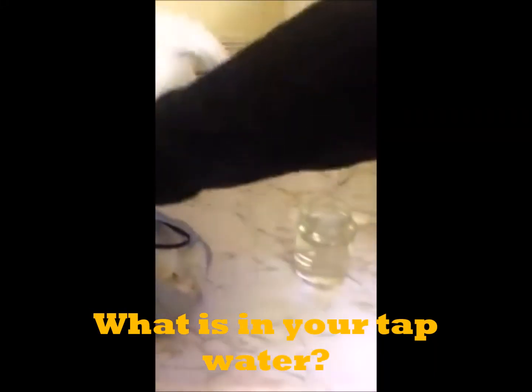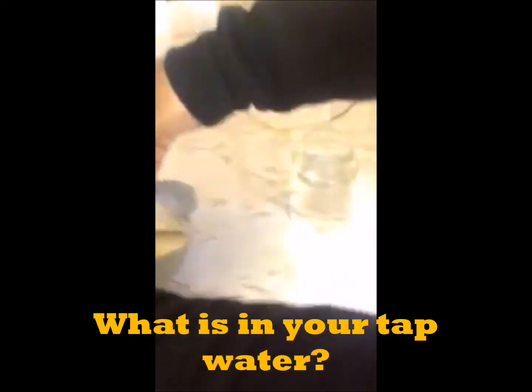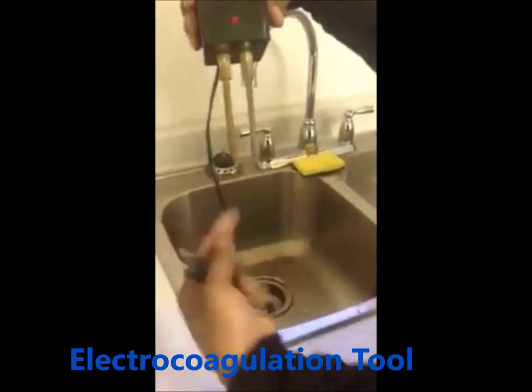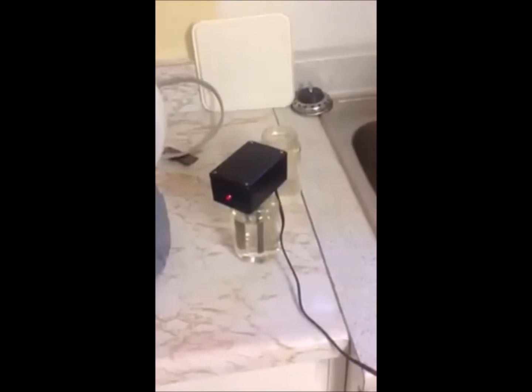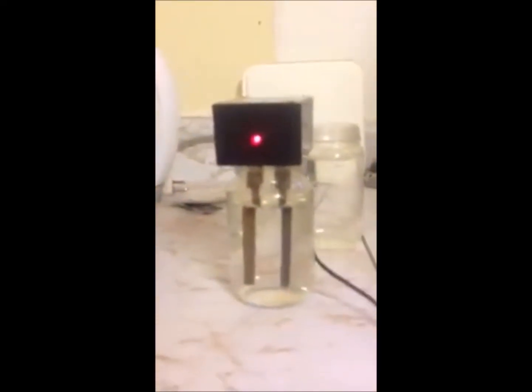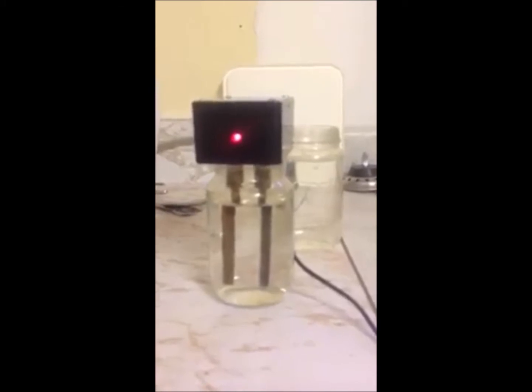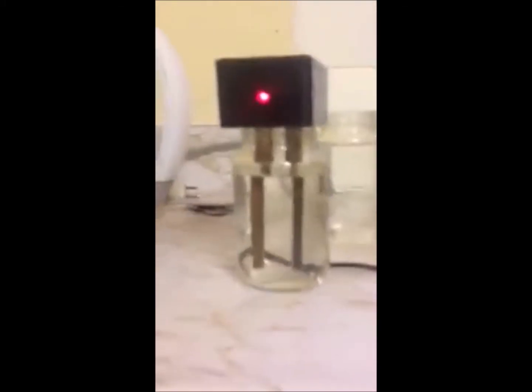I'm gonna show you what's in the water. This thing here is called precipitate. Basically how this works is just a positive-negative charge — positive, negative. All this does is heat up the water and if there's anything inside it, it's gonna show it to you, like you're naked. I'm gonna leave it in there for a fair run, because sometimes people say I take it out too quick.